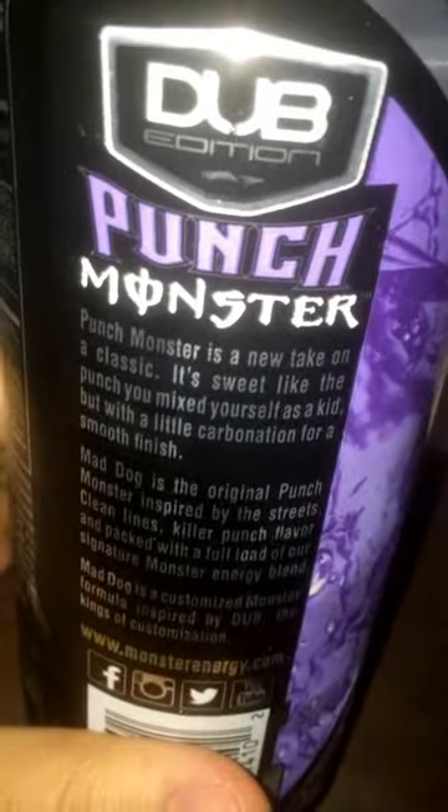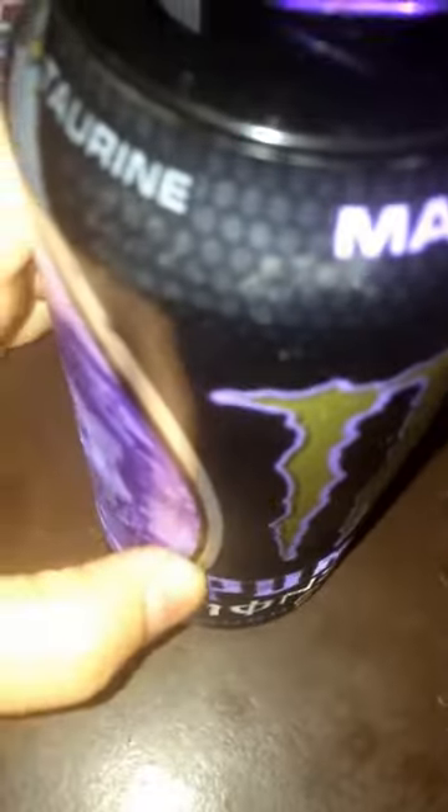Mmm, wow. First taste on this thing — this is really sweet. Double edition right there, pretty cool. Yeah, it's really damn sweet though, guys. It tastes really damn sweet. The smell — this thing actually does smell like a nice punch flavor, like a nice fruit punch. Obviously they mix it with the energy.